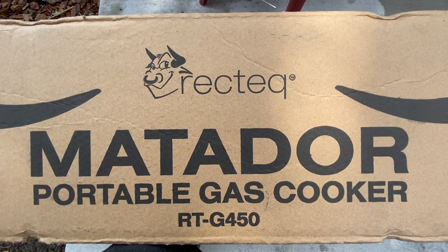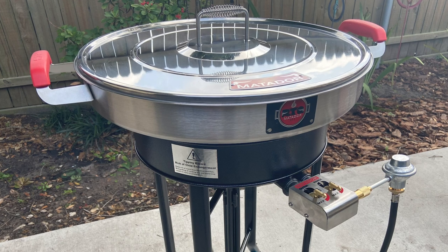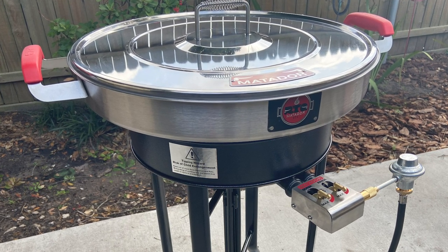Hey, what's up guys? Welcome back to JP BBQ. Appreciate you guys tuning in. Today I got a new product that I'm going to be adding to the JP BBQ arsenal. Super excited to get this open. I just got me the new RecTech Matador portable gas cooker. I'm stoked. I'm going to unbox this today, assemble it, and bring you guys along.